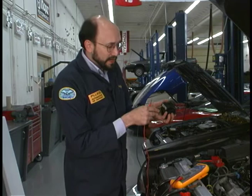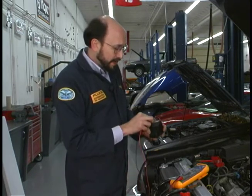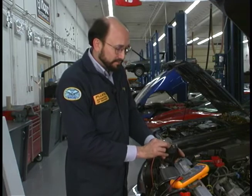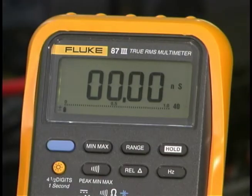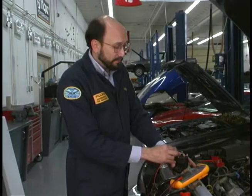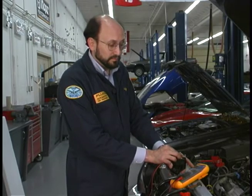I will now insert one lead into the primary and connect to the different secondaries. The reading shows that I have no contact between them — I have a good coil pack. Nano Siemens is a very, very useful test.